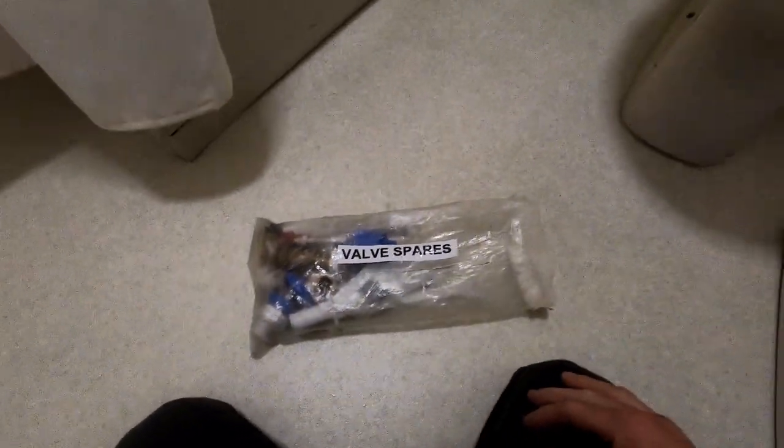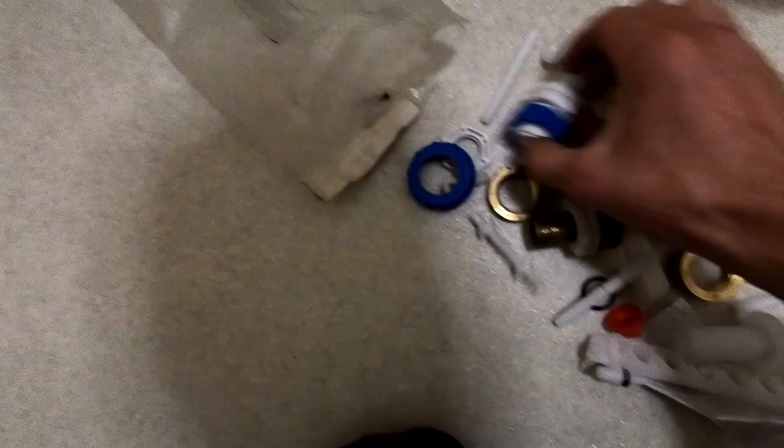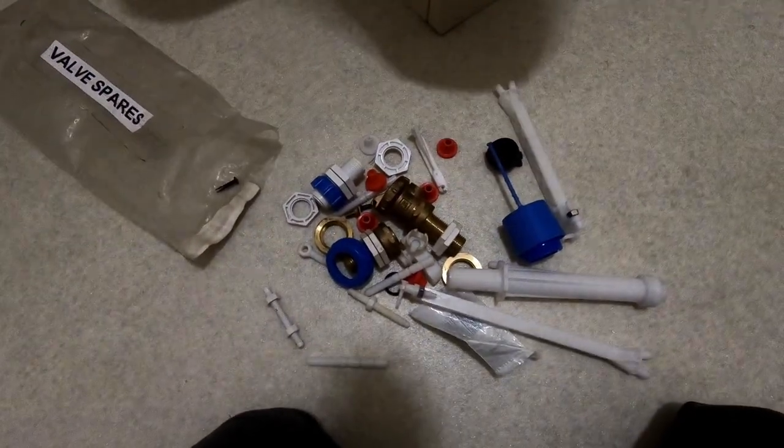I keep a bag of spares — just odds and ends left over from jobs. There's probably something in here. These are what I'm talking about: that one hasn't got any nuts on, but that one's got a couple of nuts on, and there are probably spare nuts here too. So I'll use these bits and I'll show you what it's meant to look like.